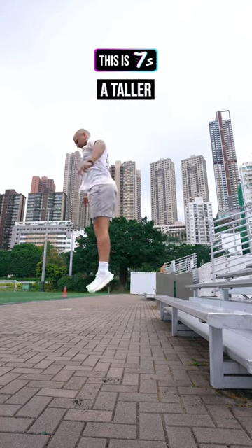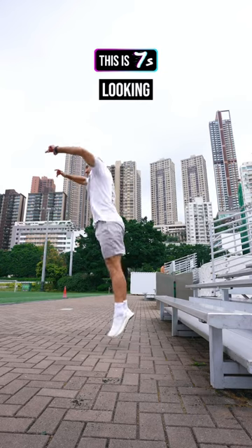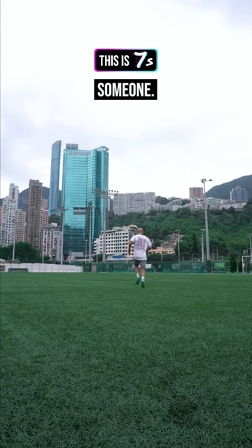The next is a depth jump. Off a taller ledge, this time we can bend with the knees, with slightly longer contact time as we're looking to really get maximum height. This helps with deceleration, such as stopping to turn and chase someone.